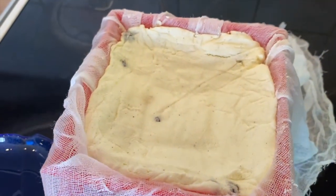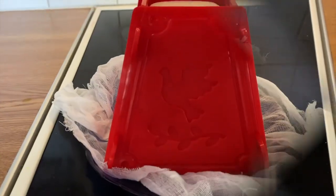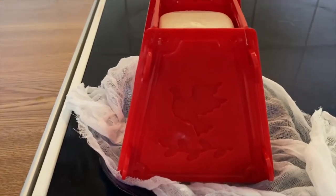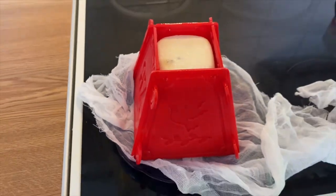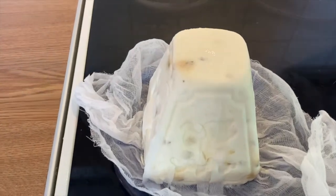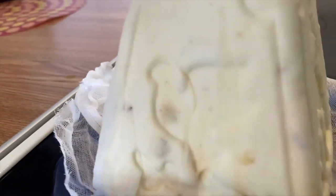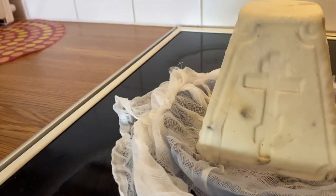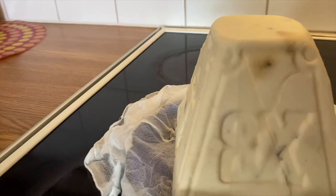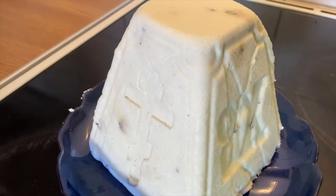It was one night in the refrigerator. Today afternoon we removed it. Now let's see how it came out — it looks good! Let's see after removing the cloth. It looks good even in the cloth — you can see the design. It is still under the cloth, so we will remove it and see how it looks now.